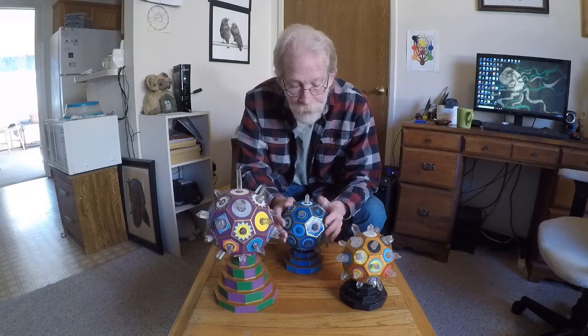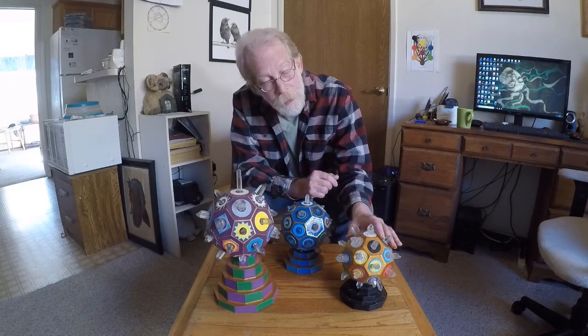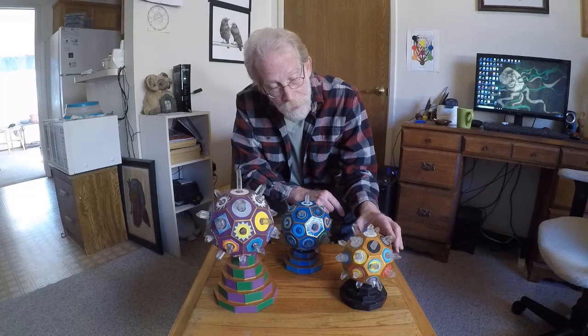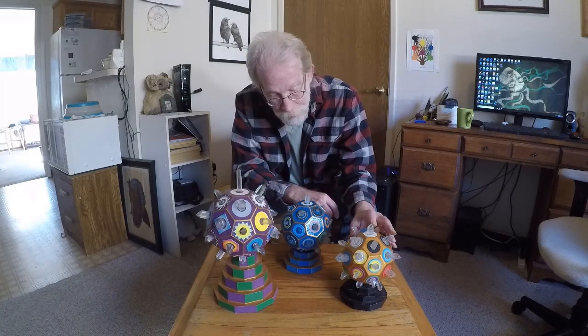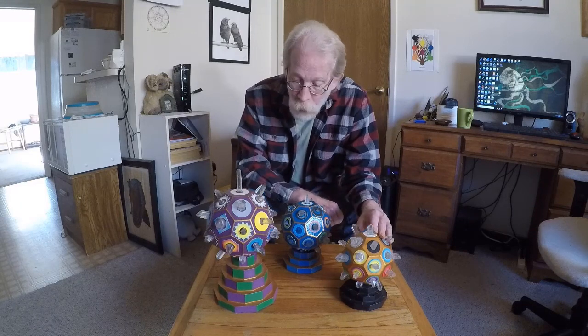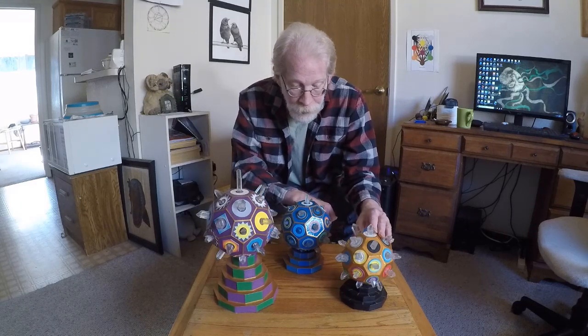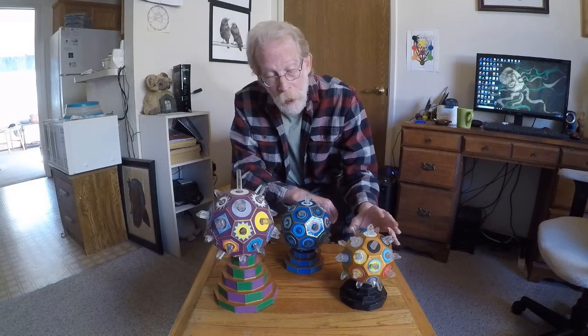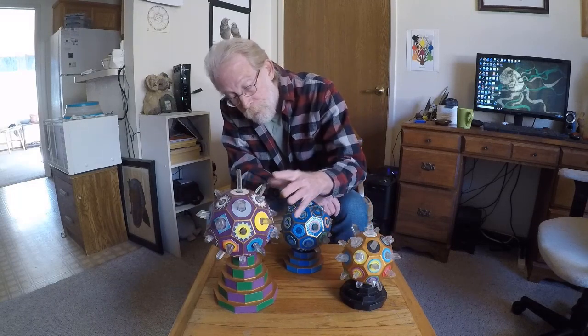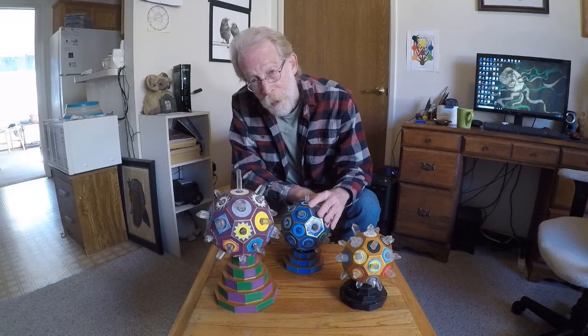I put together this one first. Last year is when I made all three of these, but this was the very first. Each one is made on a new moon. This was made on the Leo new moon, this one on the Virgo new moon, and this one on the Libra new moon.